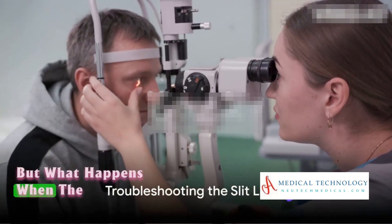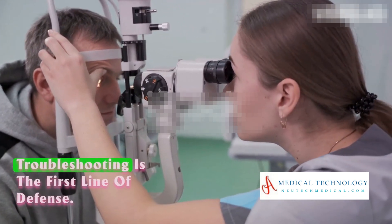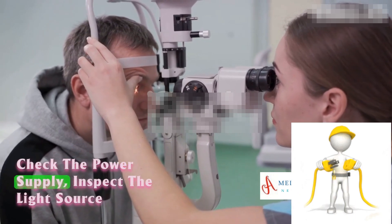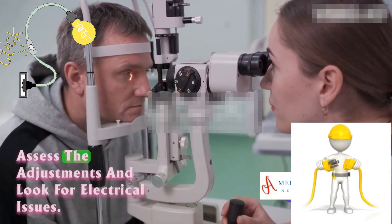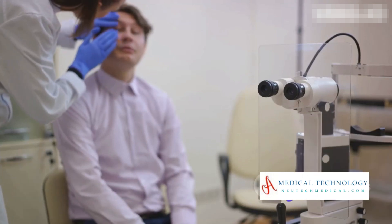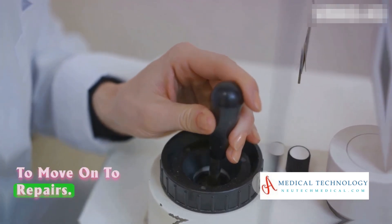But what happens when the slit lamp encounters a hiccup? Troubleshooting is the first line of defense. Check the power supply, inspect the light source, assess the adjustments, and look for electrical issues. If the problem persists, it's time to move on to repairs.